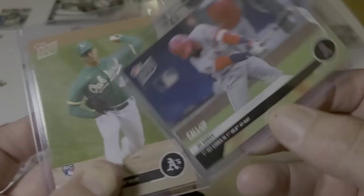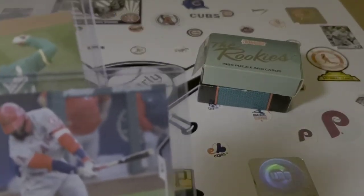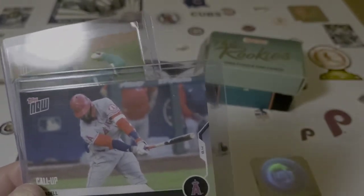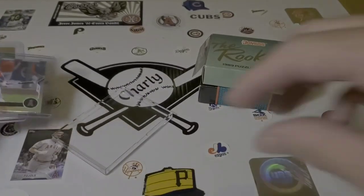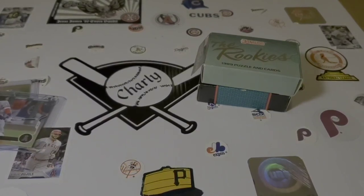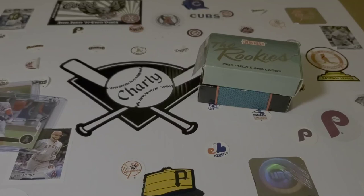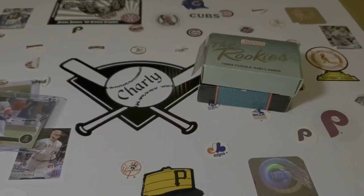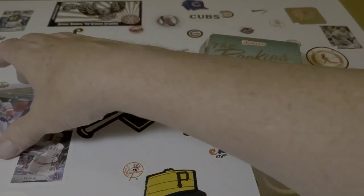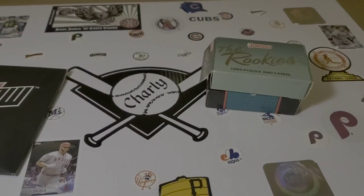Those are my recent Topps Now pickups — I think these are the first two I've gotten. The last two I got last year were when Cody Bellinger won the MVP. Some like them, some don't. I can't say there's an incredible amount of value — it's more like documenting, or seeing a guy in your PC that you collect and then you buy it and it means something to you. Both of those mean something to me. My last 2020 Topps Now is on its way too.